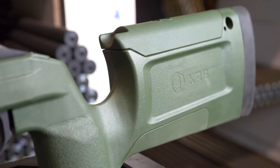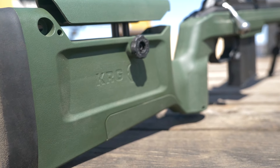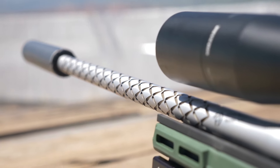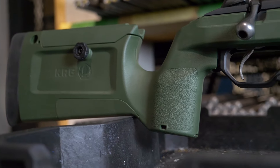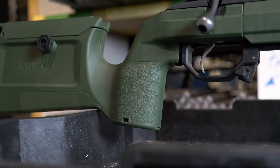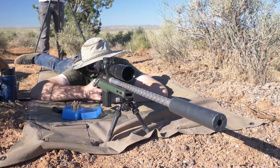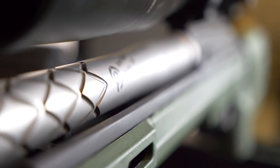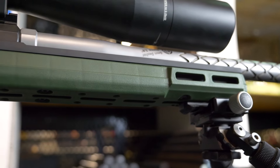We opted for the KRG Bravo chassis to connect the action to the shooter. The stock was a great fit in the action and had no clearance issues with our pre-fit barrel. Even at 0.900 diameter, there was ample room with the barrel. The near-vertical grip felt great in the hand and comfortable to rest a thumb along the bolt side. The recoil pad was sufficient, although the Dasher is very mellow on the shoulder. The Bravo did have the shortest forend of all our builds, but they do offer spigot mount accessory mounting options up front that you can easily overcome if length is something you're after.